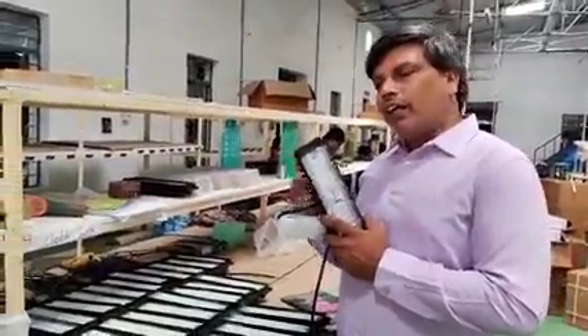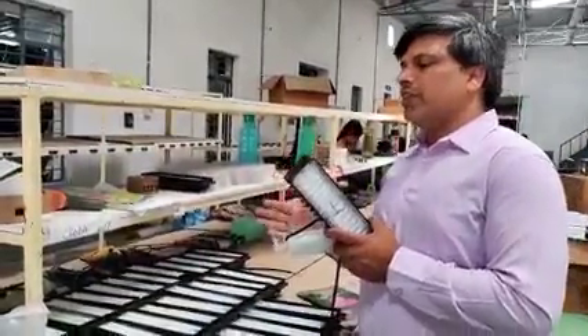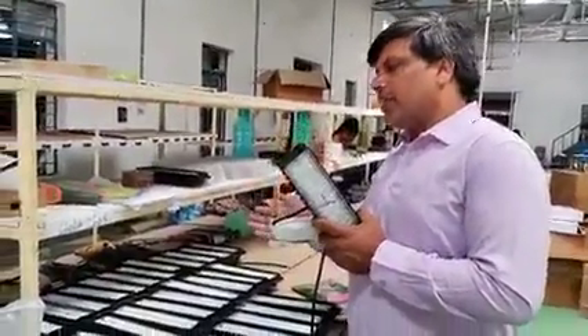Light-wise, both lights give the same output. Coverage-wise also, 50 watt of the normal street light covers 50 feet, and this also covers 50 feet. The mounting height is also the same for both.